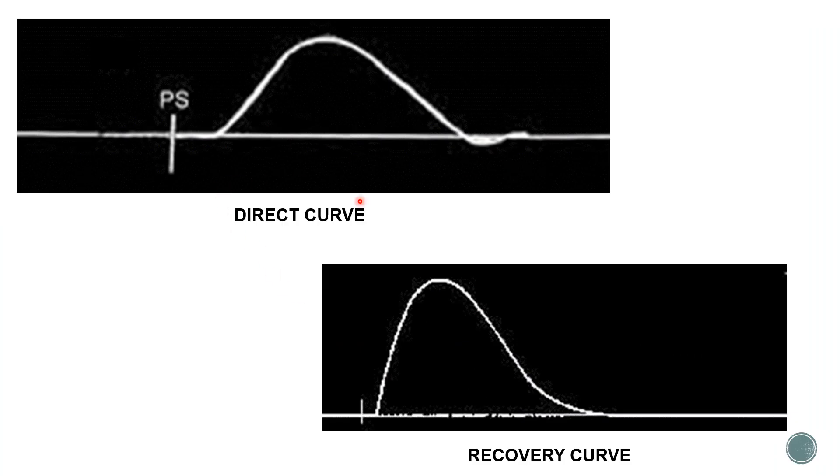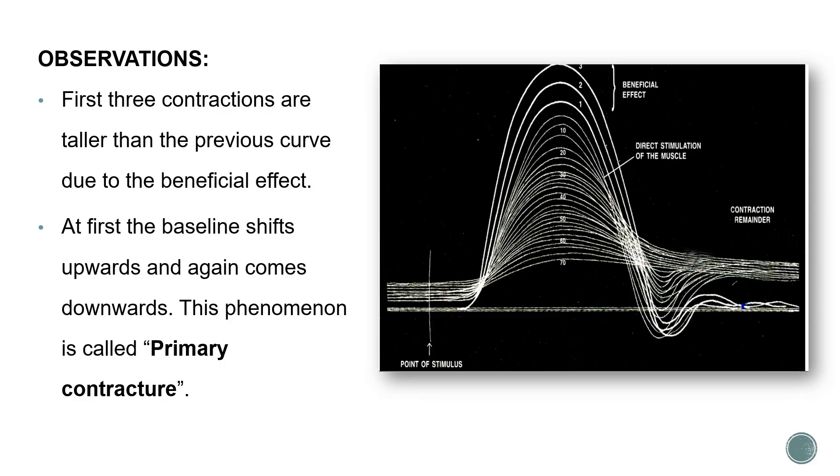This is a picture of the direct curve. Once the muscle has fatigued, take the electrode, stimulate the muscle directly, and you get a direct curve. Then wash the nerve muscle preparation to remove metabolites, stimulate the sciatic nerve as before, and you get a recovery curve. For the first three contractions, the second and third were of higher amplitude - this is due to the beneficial effect, which is caused by increased availability of neurotransmitter, increased availability of calcium, increase in temperature, and decrease in viscosity.